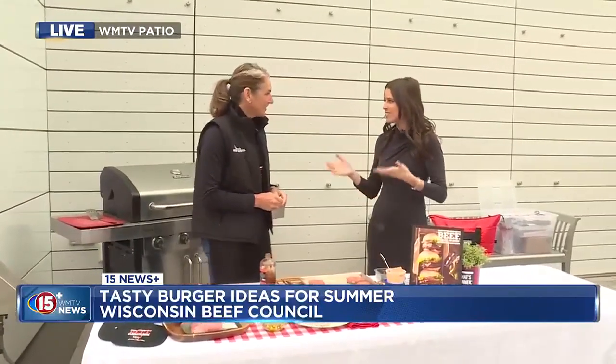Hey, we are grill-side this morning because it is National Burger Month. People are starting to get outside, get on the grills. We've got Angie Horkin with Wisconsin Beef Council. What are we cooking up today, Angie?